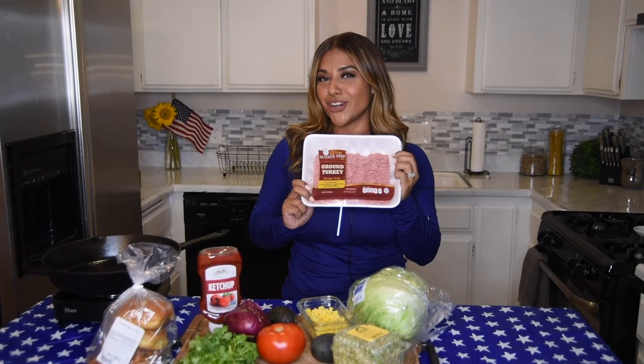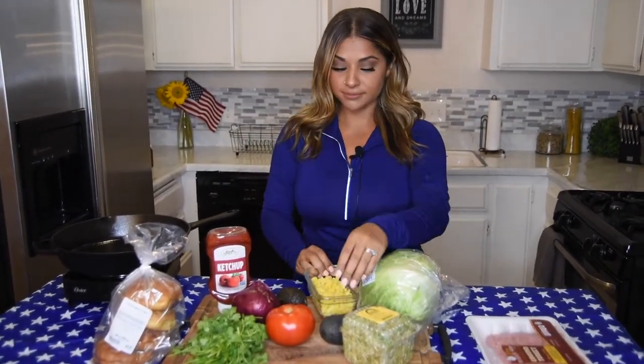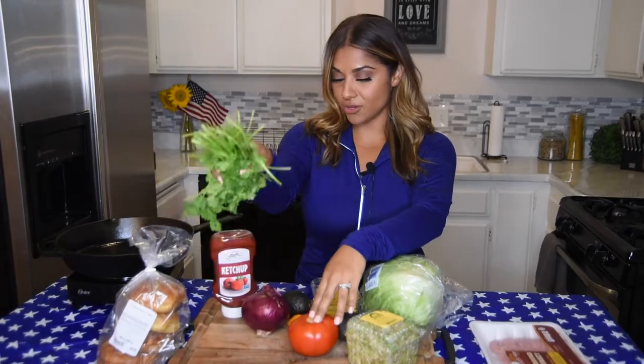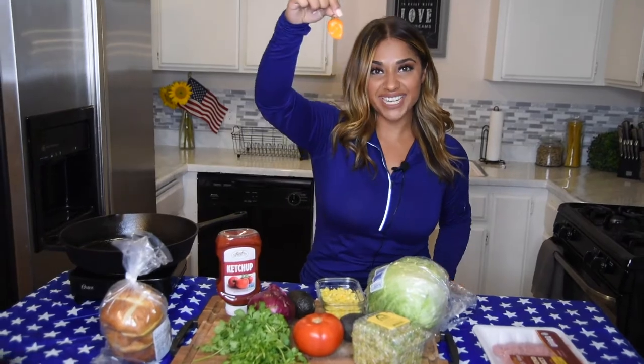It's turkey burger time. Today's recipe you will need ground turkey, corn, avocado — which is optional but I prefer it — tomato, onion, cilantro, pretzel bun, one purple onion, lettuce, and sprouts. And, of course, the MVP of the day: habanero.